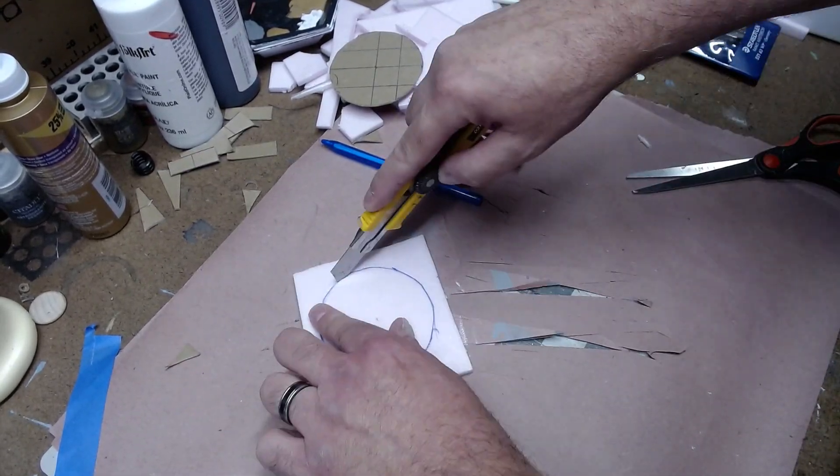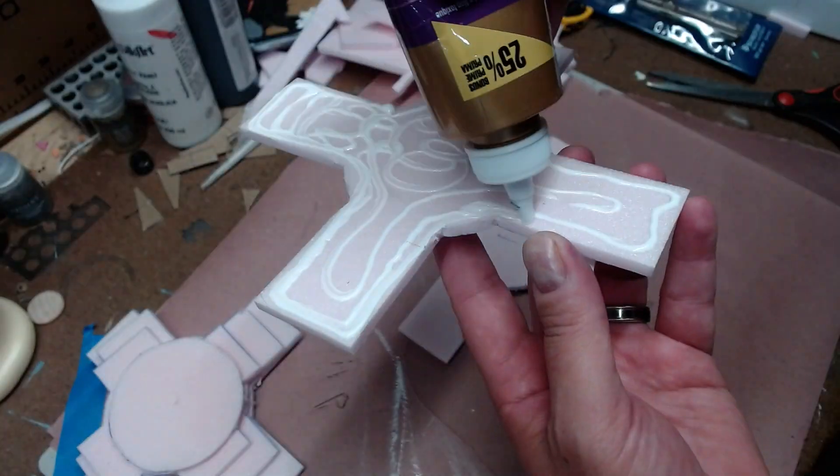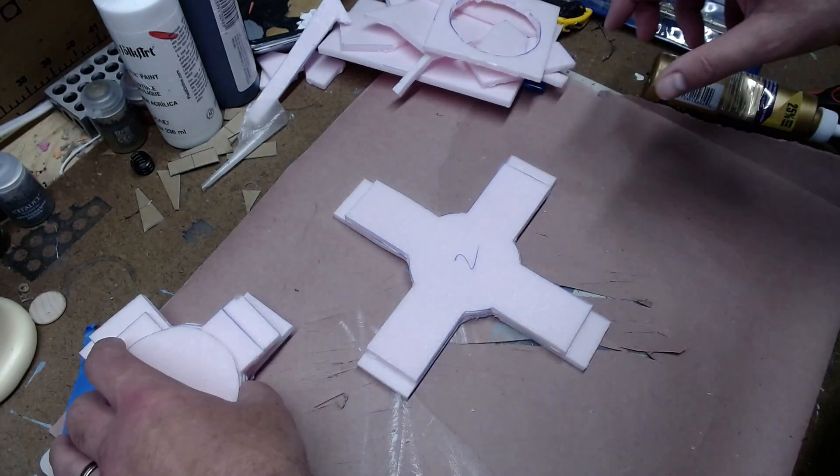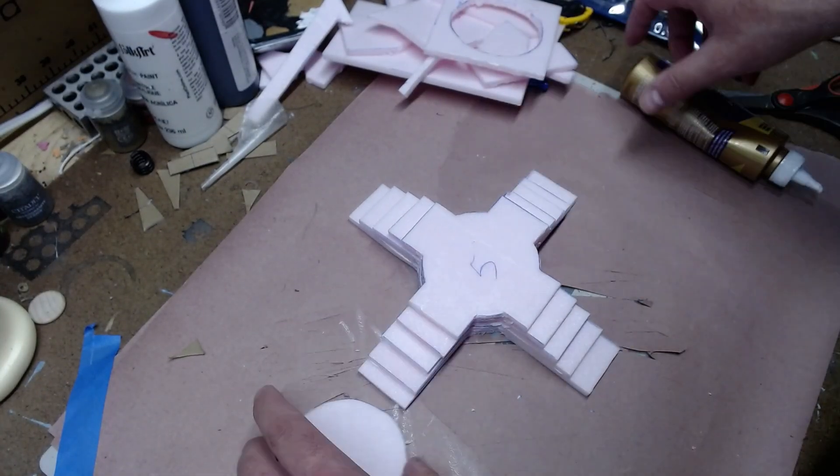I cut that out and then I took tacky glue and glued everything down, put some weight on top and let this dry for about eight hours. I wanted that glue to be nice and solid before I did any more work on it.